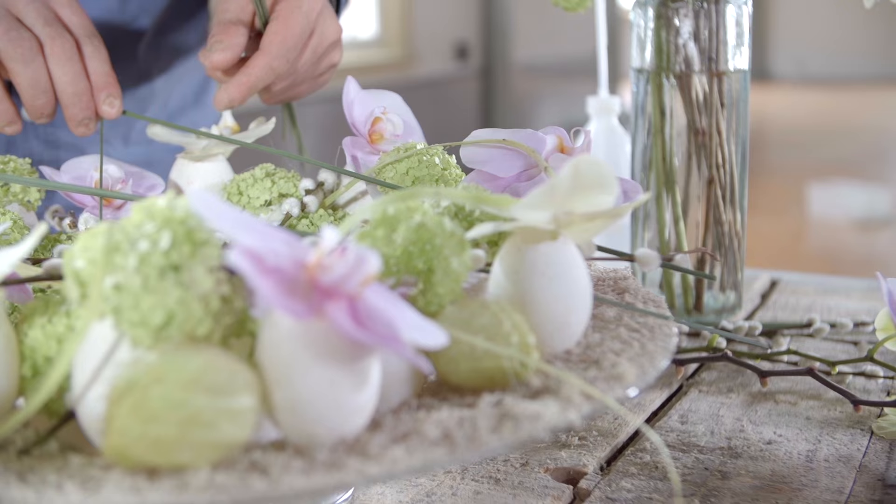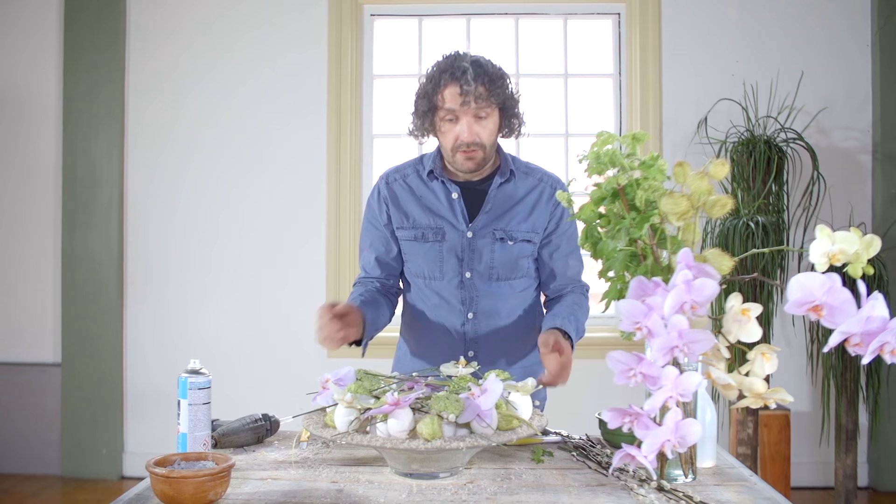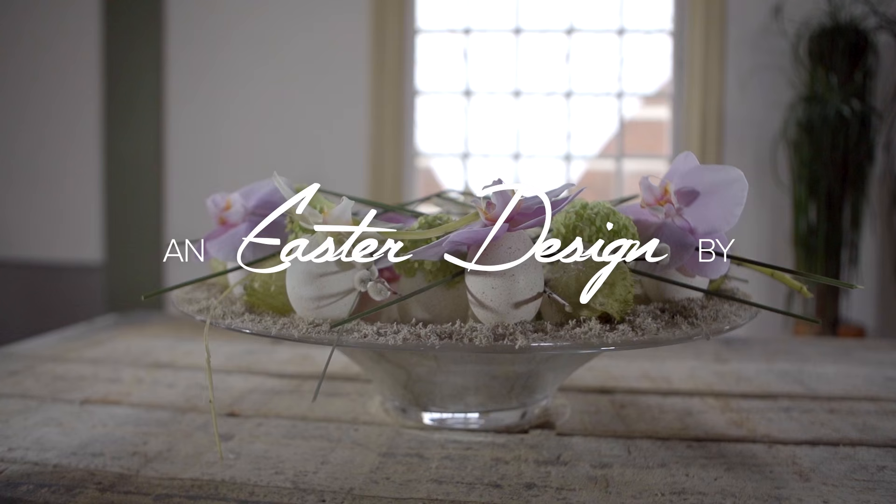So here we have a really cool, structured, soft Easter design — good for any table or home. I really hope you enjoy this one. Try it out yourself and have fun with it. See you next time here at Flower Factor. Bye bye!